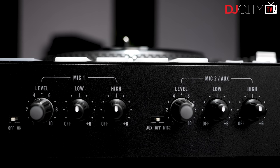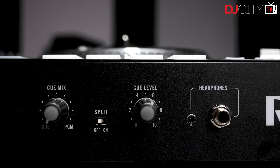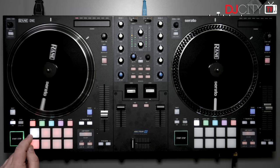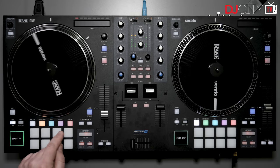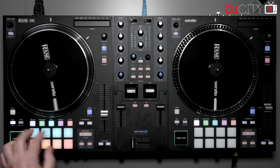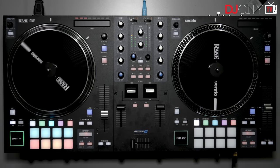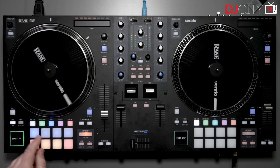The cueing system itself is on point — cue switches on the channels, both sizes of headphone socket, and split cue as well as cue-master blend. Moving on to the deck sections, it's fair to say there isn't actually much new here. Ultimately the One is a Serato controller, and that's reflected in the layout and functionality of the decks. If you've played on other Serato DJ Pro gear in recent years, you'll feel right at home very quickly. Each deck has eight RGB performance pads which are a decent size, comfortable, and responsive.